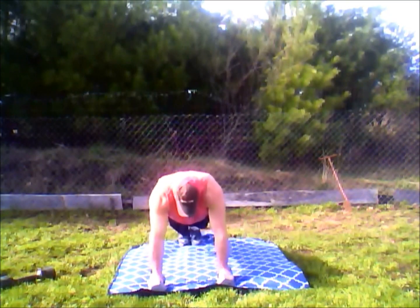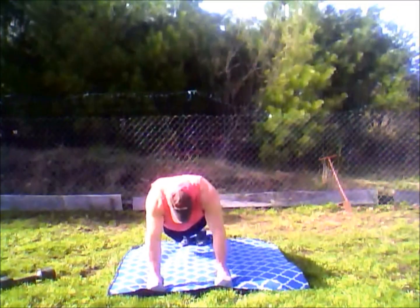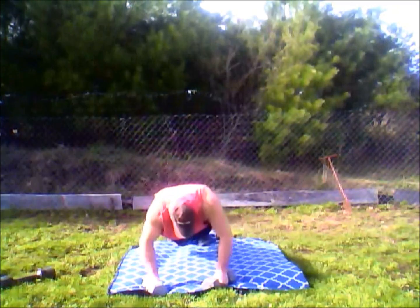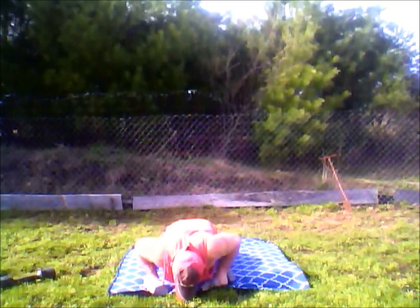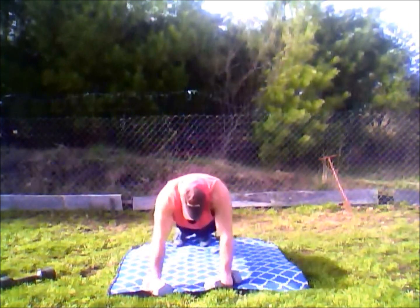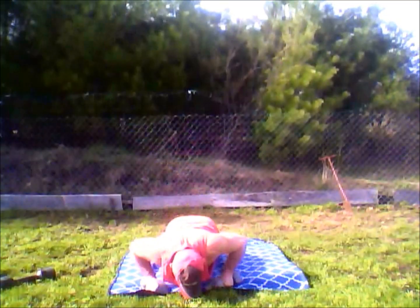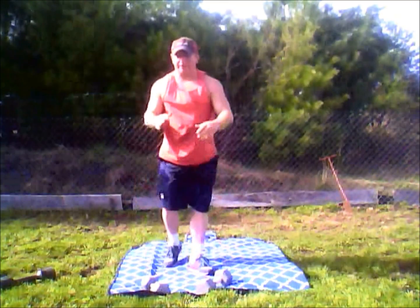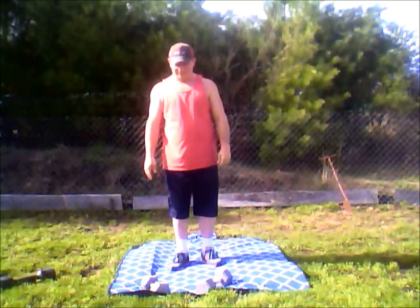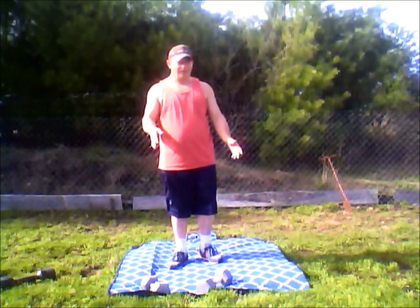You're right down like this, and the closer you put your feet together the harder it is. That right there is going to work your stomach muscles, your arms, your shoulders, and your chest — because you're working all those muscles at one time. It's also going to work your back muscles.